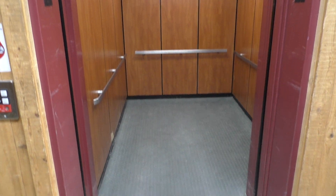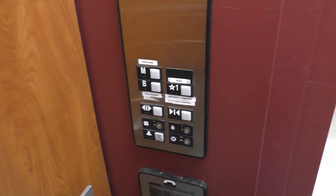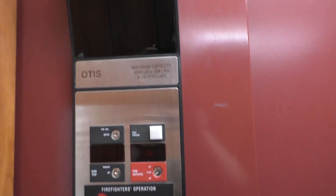You can see Mr. Security right off the bat. I think Elevator Man 45 videoed this elevator as well. Let's go down to the basement, and we'll look at the indicator.